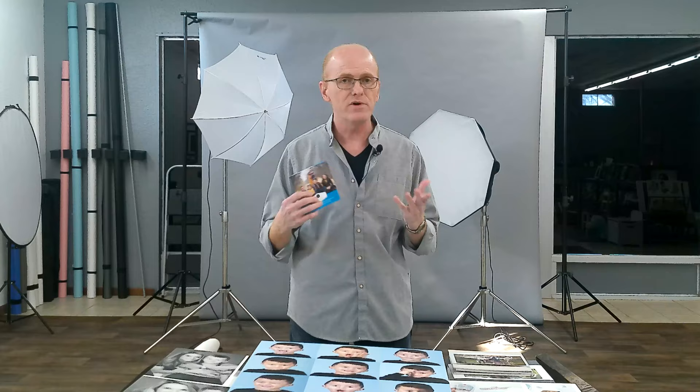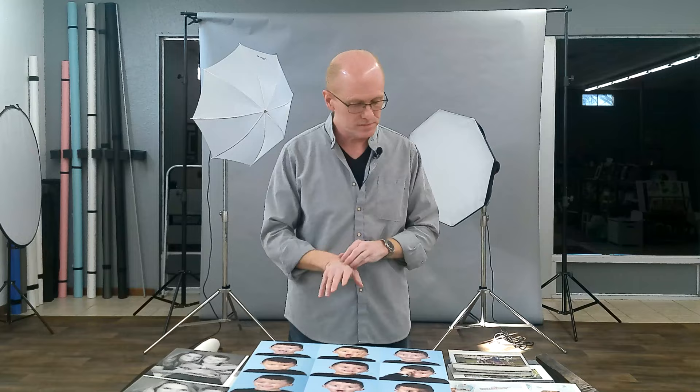When we do your shoot, when we first meet for the consultation, I'll give you one of these. So if you're interested in any of these options, we can make sure we get the right pictures for those.